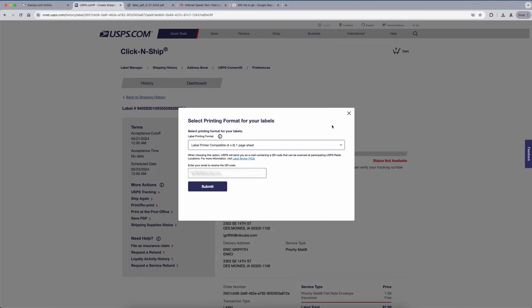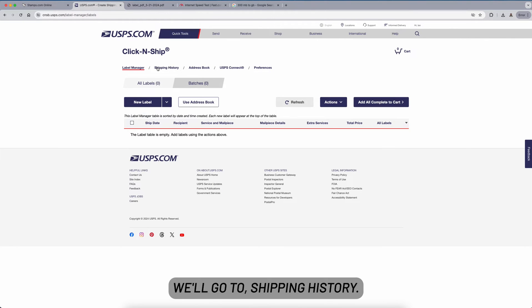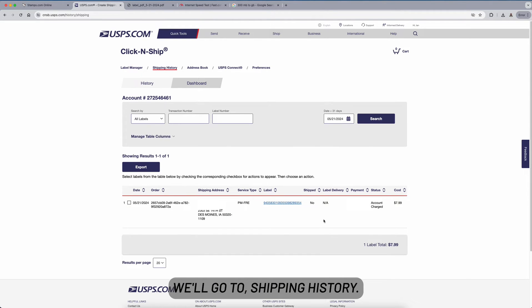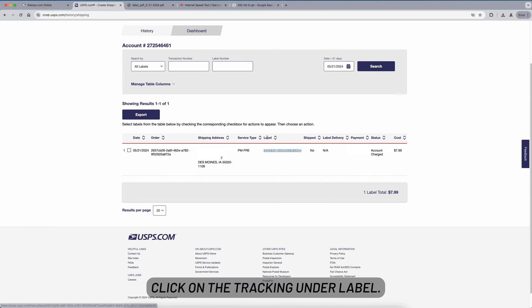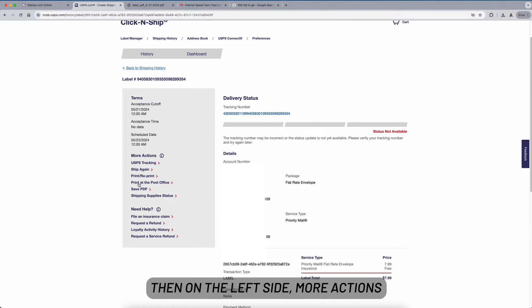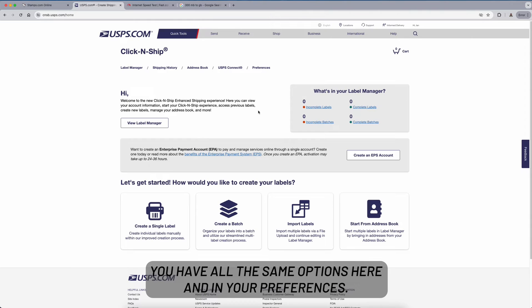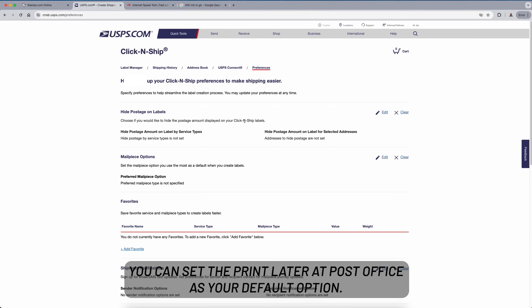You can also change the label format after you've purchased it. Go back to Shipping History, click on the tracking under the label, then on the left side click More Actions and select Reprint. You have all the same options there.